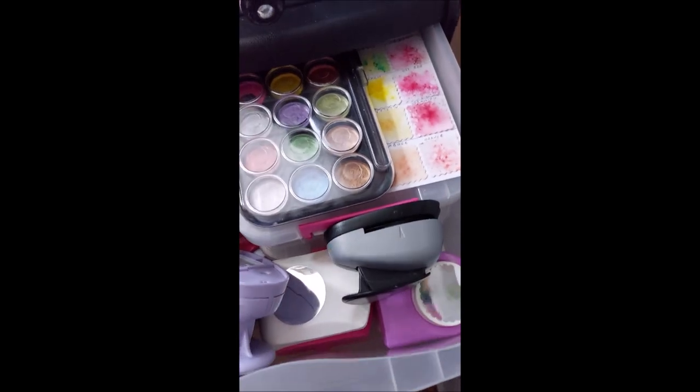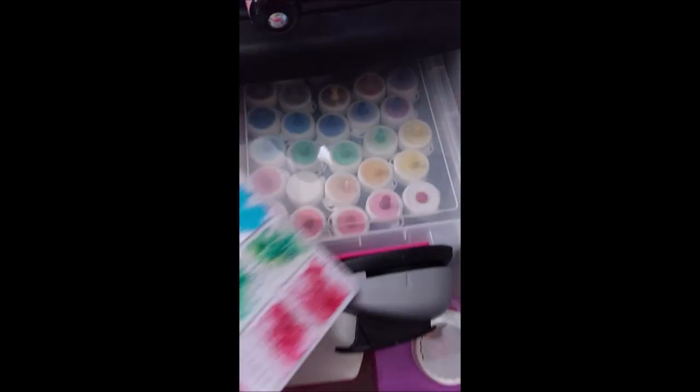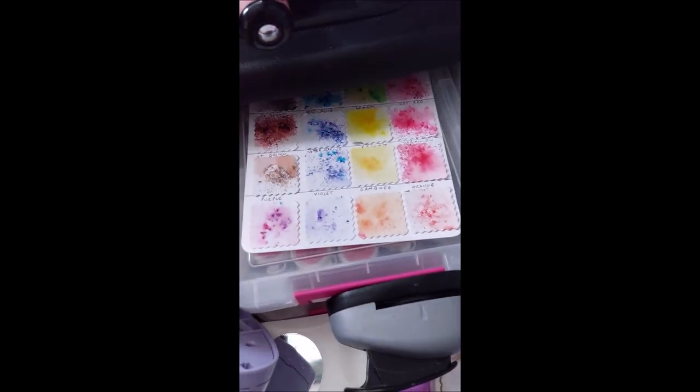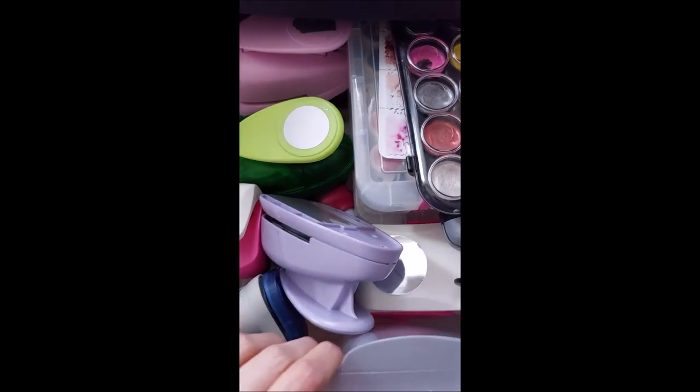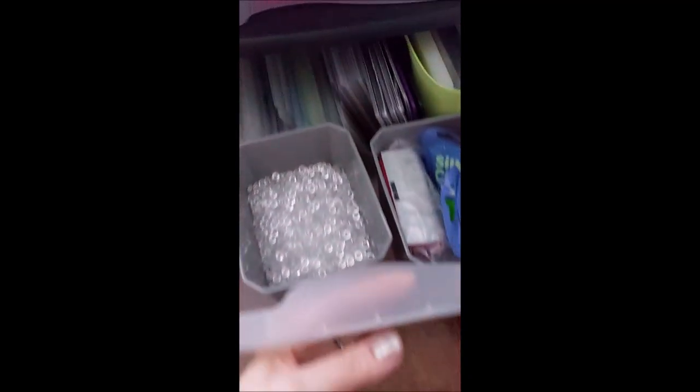The next drawer has brush-os and punches, and also these watercolour pads. Here are all my brush-os - I need to get them out and start having a go with them again because they are useful. Punches that I've been given all go in there. The next drawer down has embossing folders and some other random bits - some silk clay and other things. But I found this is the best way of storing them and I can just quickly flick through. I've tried to do it size-wise.